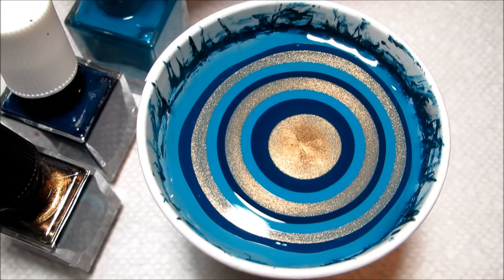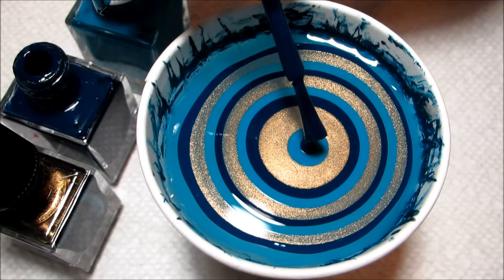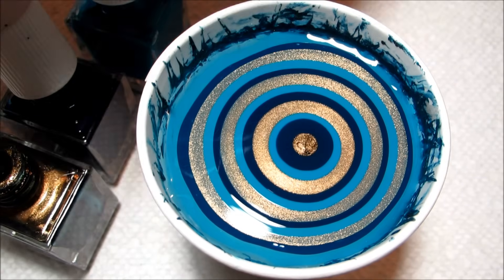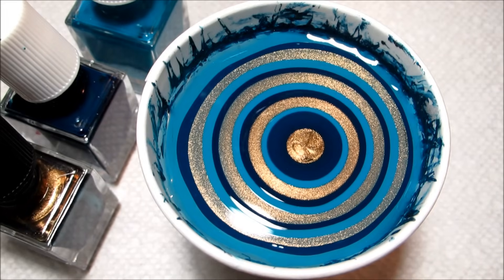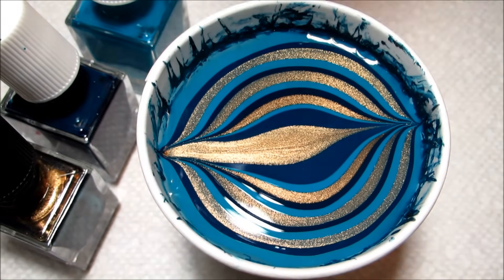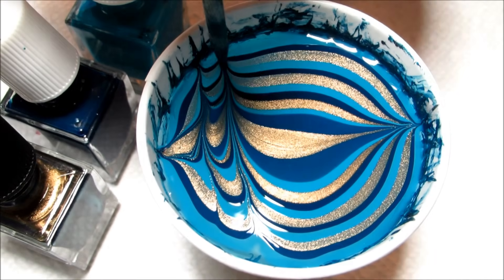So like usual for a water marble, I'm working in a five ounce cup of room temperature filtered water, and I'm just going to finish off my bullseye with a few more drops of polish. With my orange stick, I'm going to start off going up to the top and then down to the bottom, and then draw in a few basic petals from one side to the other.